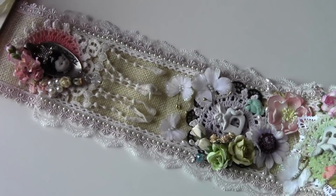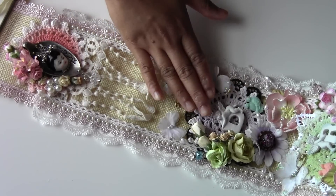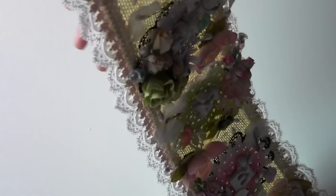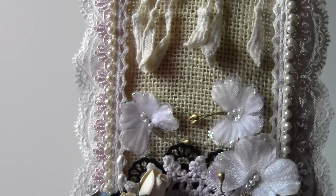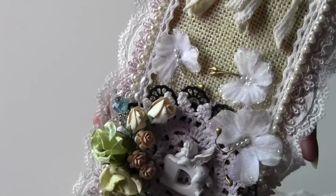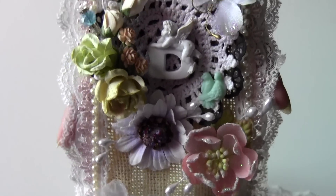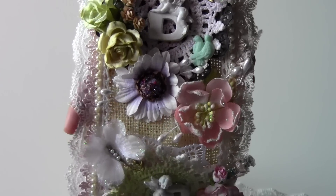I'll zoom out again so you can see this flow. Now the banner starts from here — 'Our World Dream' — and you can see in detail here some butterflies, petalo butterflies, and then a flower spray.